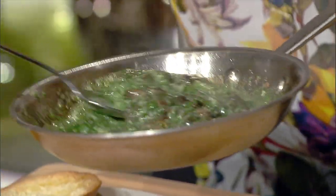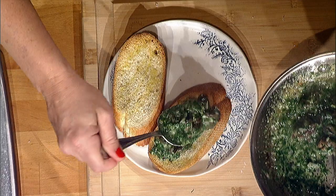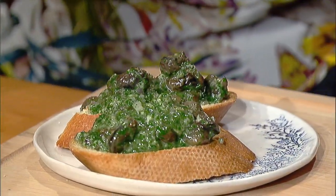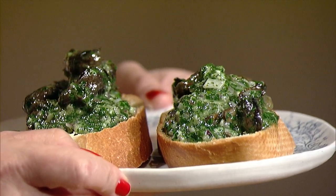And put our escargot right onto those toasts making a very memorable bruschetta. Escargot bruschetta — please try it. It's just so yummy.